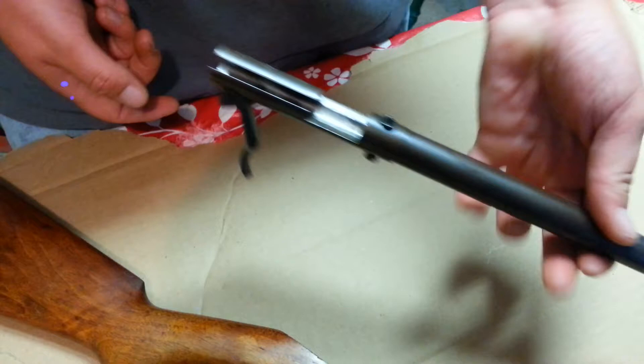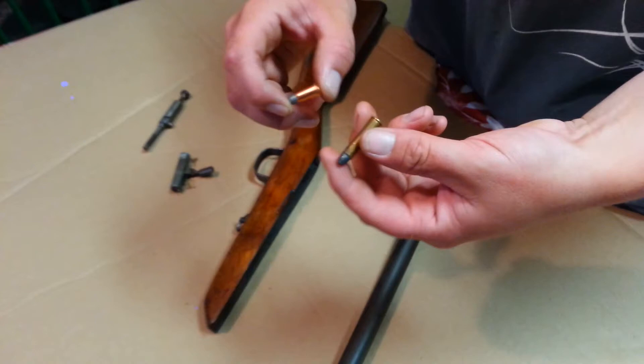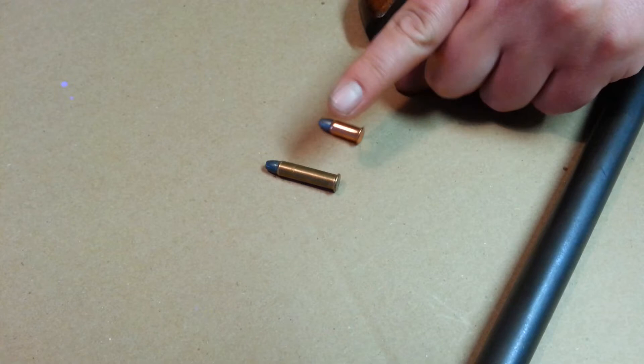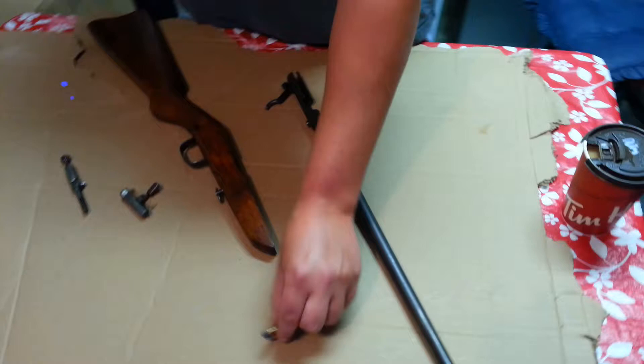These old rifles took two different rounds: 25 rimfire long and 25 short. You can see the size difference, but they both do work. I just bought these shells — they were last made in 1970. Fired about 15 of them and every one fired perfect. It all depends on which rounds you find. They go for about $140 a box, roughly three bucks a bullet. Not too fun.